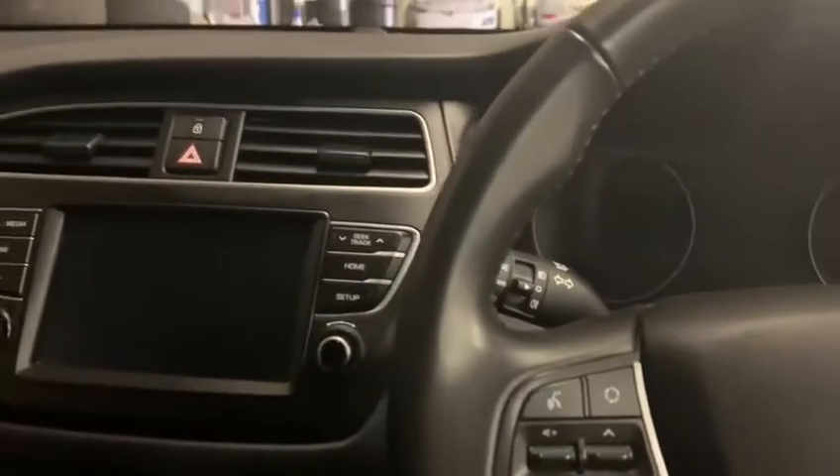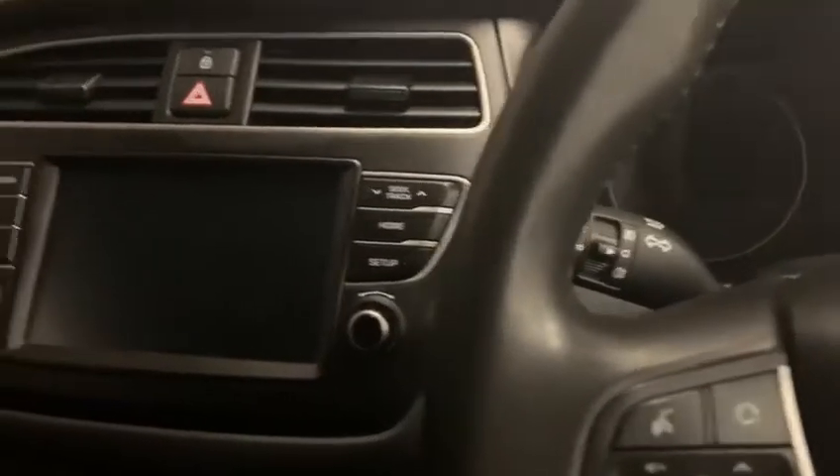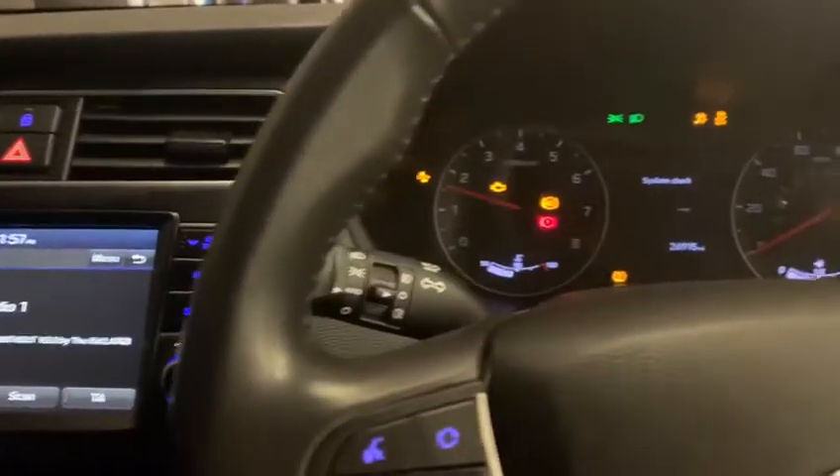So to start the vehicle, I'm going to put my foot on the clutch, enter the key into the ignition and start the vehicle.